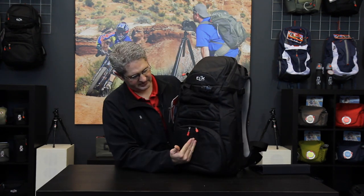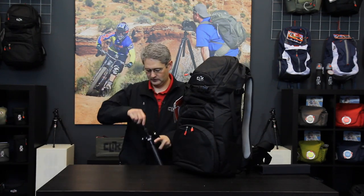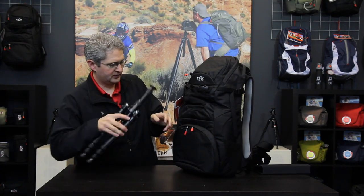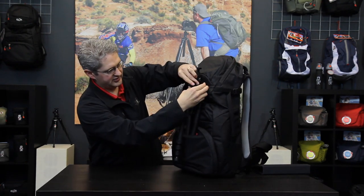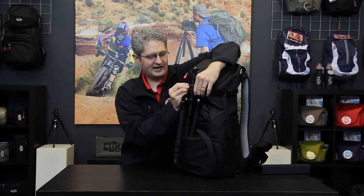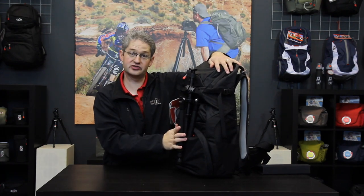Running down the center spine of the pack is another way to hold tripods. If we are using a small tripod we can open this slot and slide two legs inside, secure the top of the tripod with the strap, unlock the cam lock, tighten, and we have a secure fitting tripod holder for a short tripod.